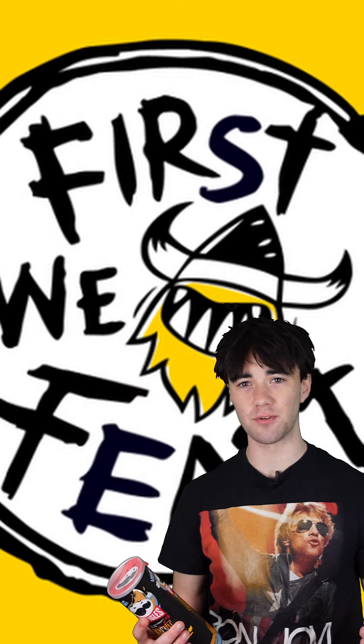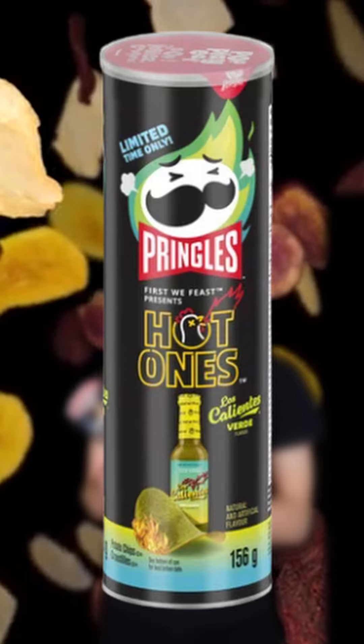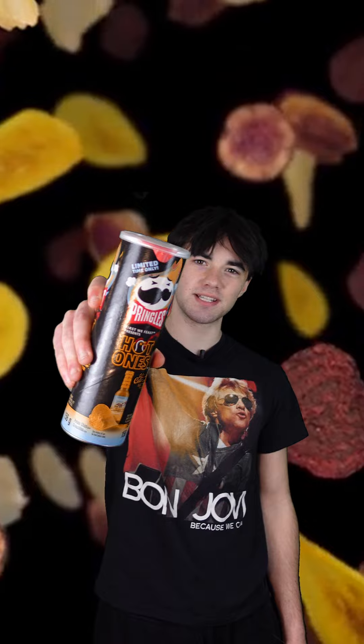The bald king himself, Sean Evans, and the people at First We Feast have released these Pringles off of one of their own flavors — the Los Calientos. Today we're going to put it to the test and see if it's as hot as the box makes it seem.